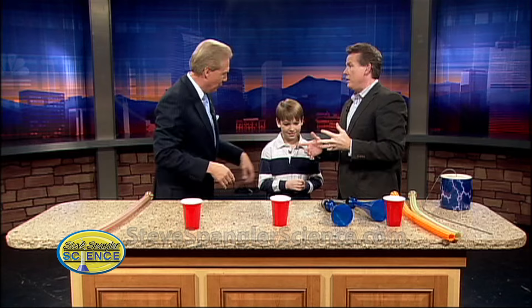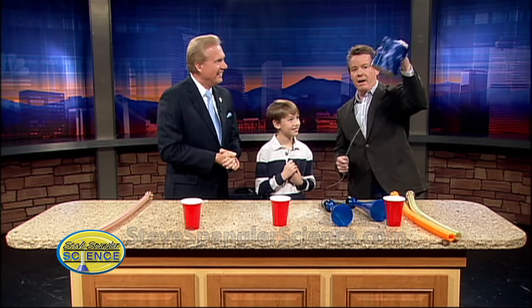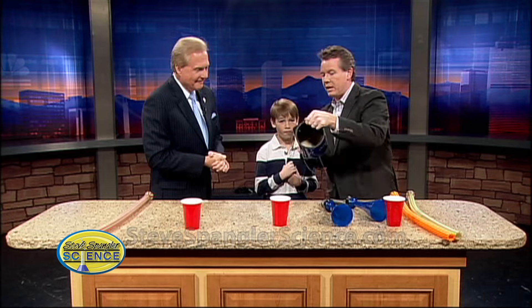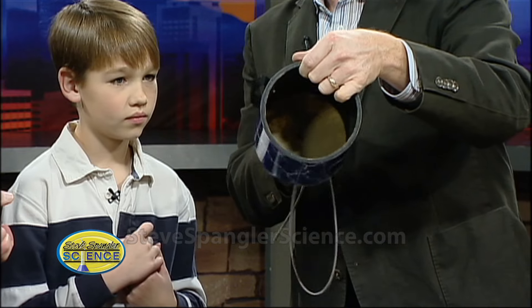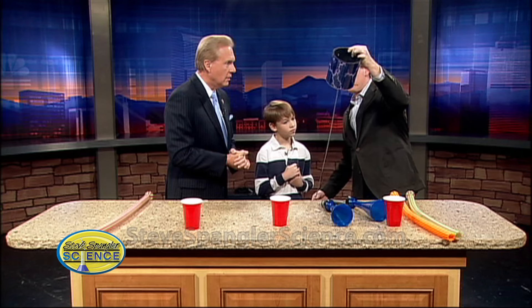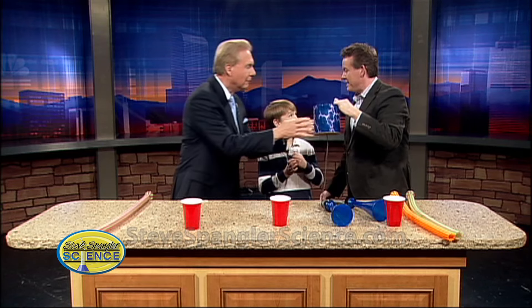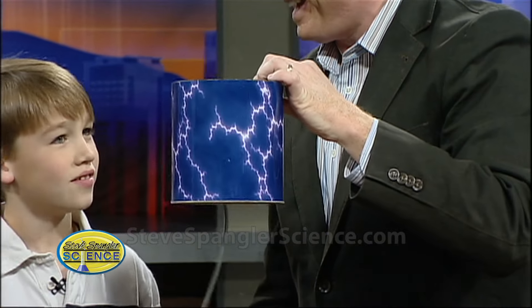That's kind of a fun way to do it. We should have our own show, you and I. But this is what you can find at the toy store. Instead of using a cup, they're using a little barrel that you see here, and there's a spring instead of a string. So when we pull this, watch what happens. Oh, much better! Kathy Sabin would love this one, don't you think? She would love that.